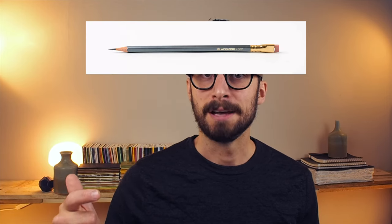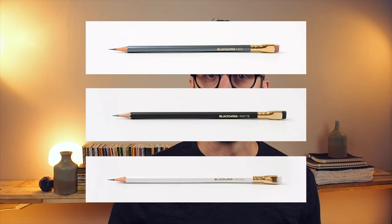So they had the 602, a matte, and a pearl white. And each one of those pencils had a different core, meaning a different hardness.